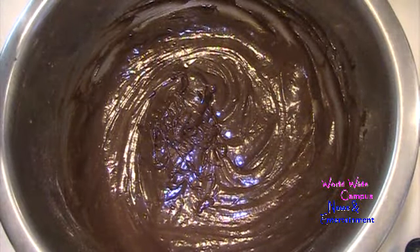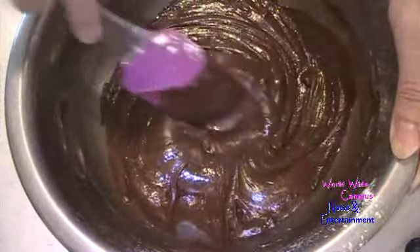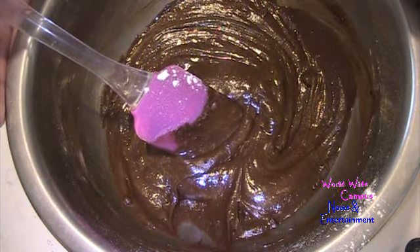Gradually add in a quarter cup of all-purpose flour, and use the rubber spatula to get a nice-looking batter. This is going to be a nice smooth batter. Set this aside momentarily while I prepare the cheesecake batter.